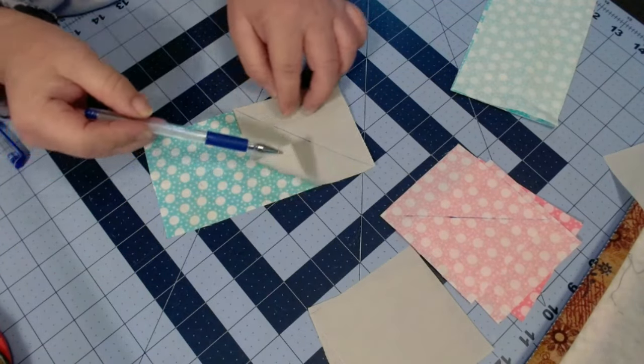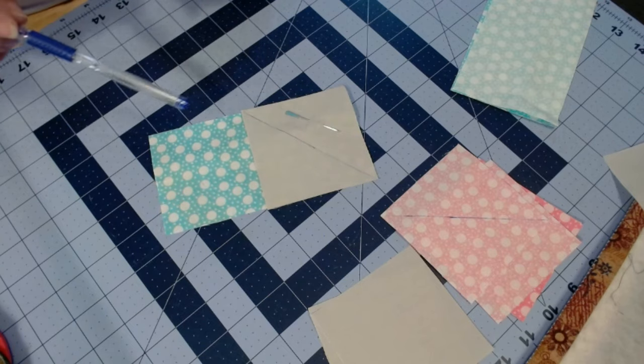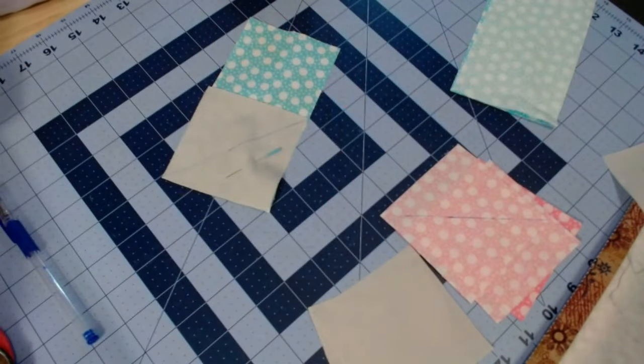Match up that corner — it will flip up towards your top right-hand corner. If it helps, go ahead and stick a pin in to keep that together. Then take it to the sewing machine and sew directly on that diagonal line. Repeat this for all four rectangles.